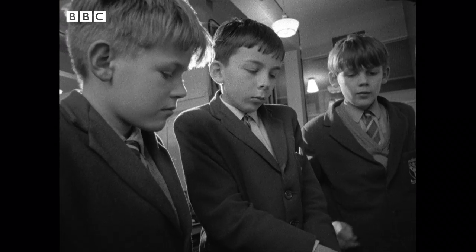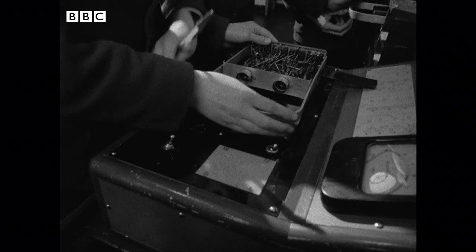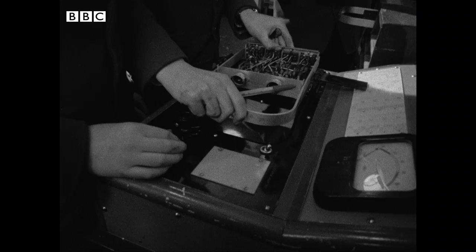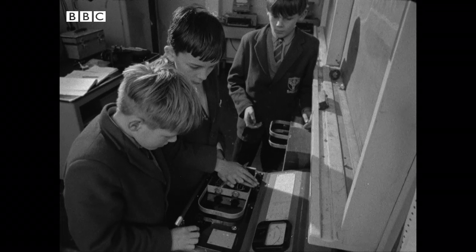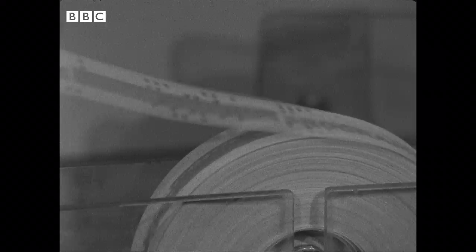Junior boys also lend a hand with maintaining the computer. Being now rather old and not as tough as a new computer, Nellie takes unkindly to starting up and shutting down a couple of times a day. Diodes are particularly liable to failure, and it's the first-former's job to test them. Finally, a program that enables the boys to write tunes and have them performed by Nellie.